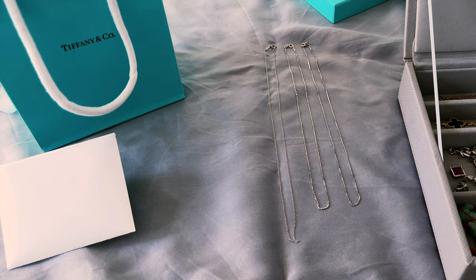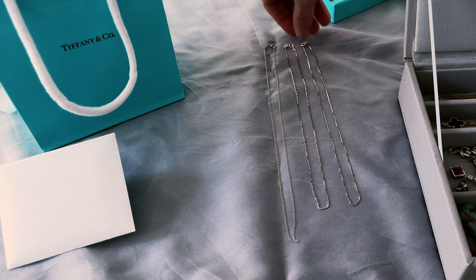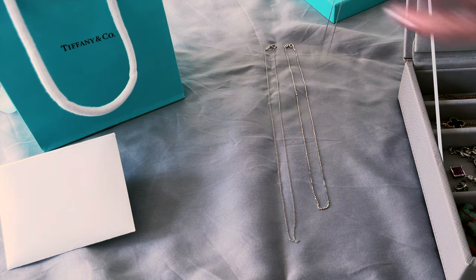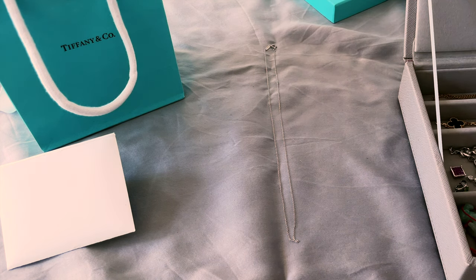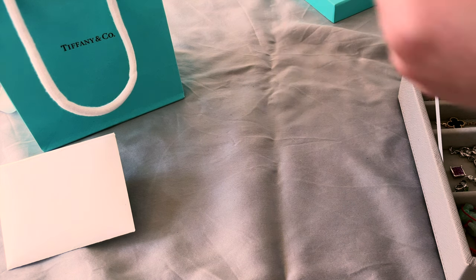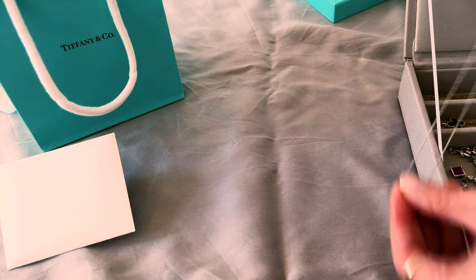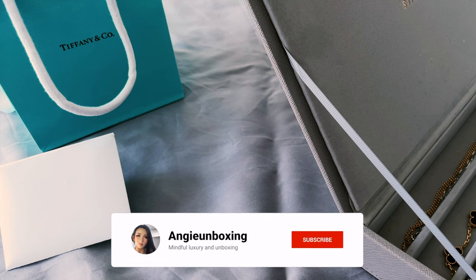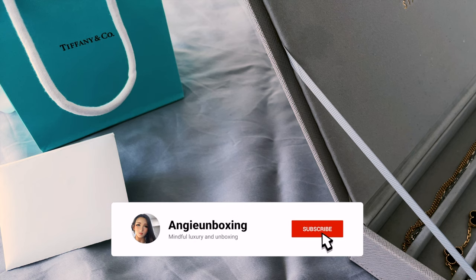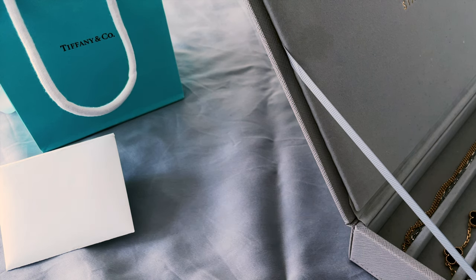That's my collection of necklace chains. I'll definitely make a lot of use out of this one. Overall, I think it is quite good value — the packaging wasn't really what I was expecting from a brand like Tiffany. If you liked this video, please thumb it up and subscribe to my channel. It really means a lot to me. Until next time, take care, bye!